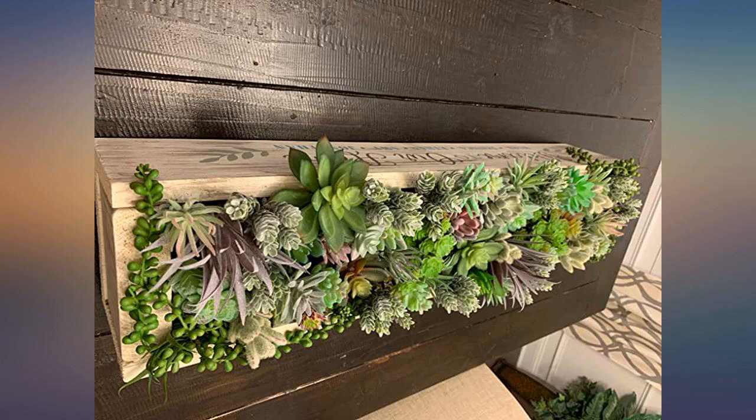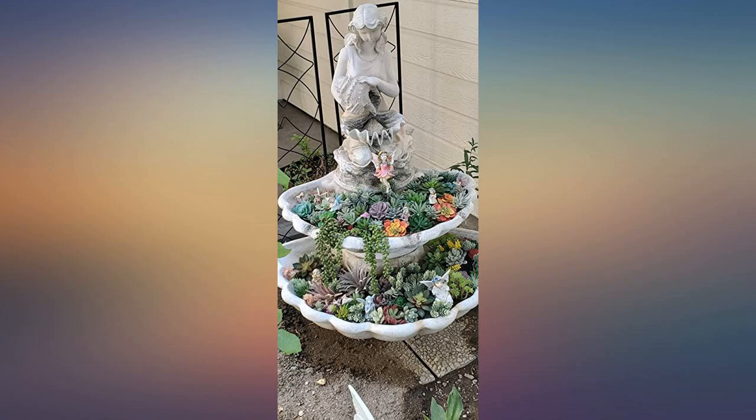Great variety. Good value for the price. Exactly what I was looking for for the planter box.